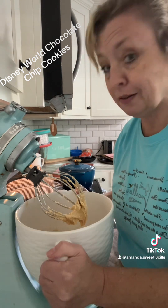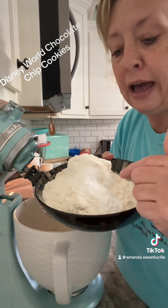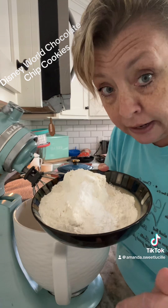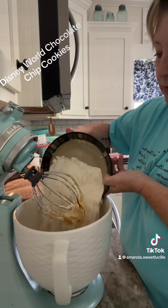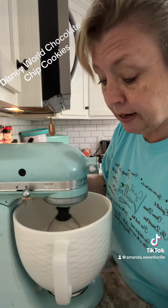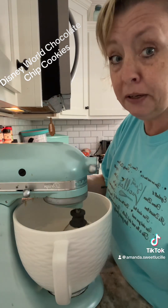Now let's get our dry ingredients ready. In my bowl I have two and a half cups of all-purpose flour, one teaspoon of baking soda, and a half teaspoon of salt. I'm just going to dump it in. We're going to start on low because we don't want that cloud of dust — I've already mopped twice today. Mix this up really good.